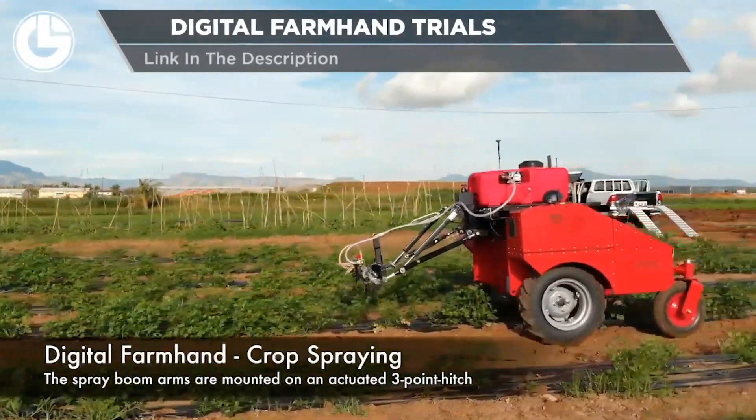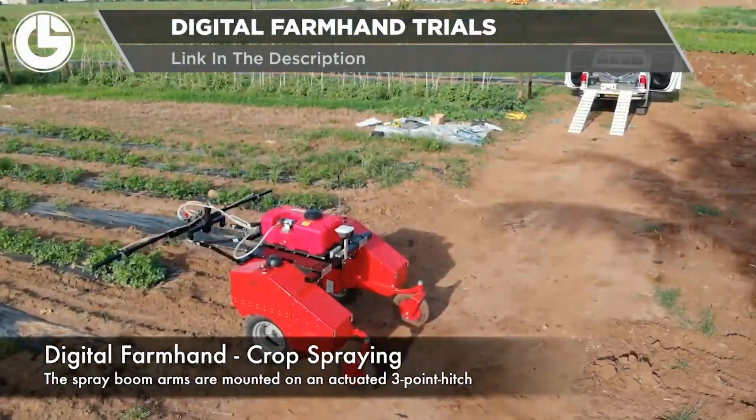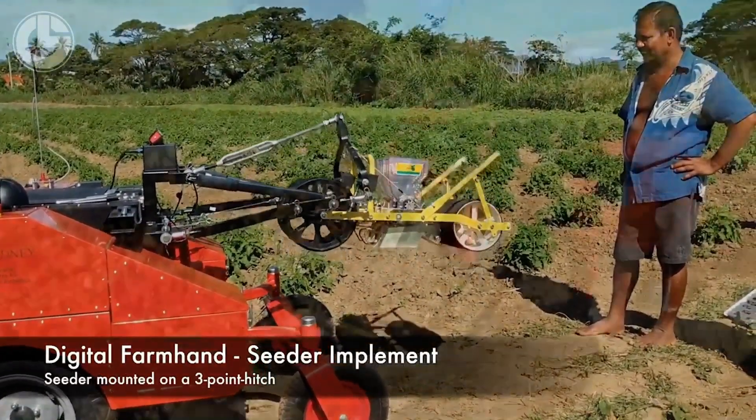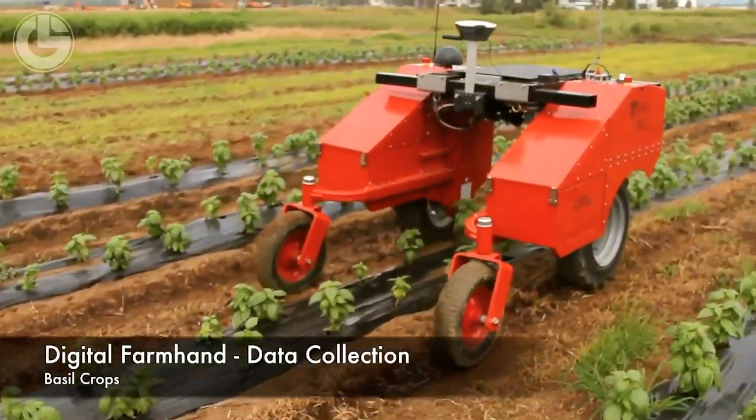From the University of Sydney yet again is the Digital Farmhand crop spraying robot. Alternatively, it can also be converted into a seeder. Digital Farmhand also has a data collection robot. This data helps farmers plan out their future spraying, weeding and seeding.